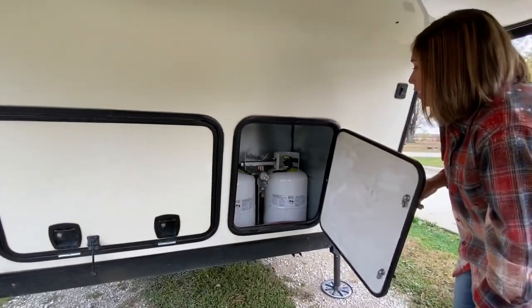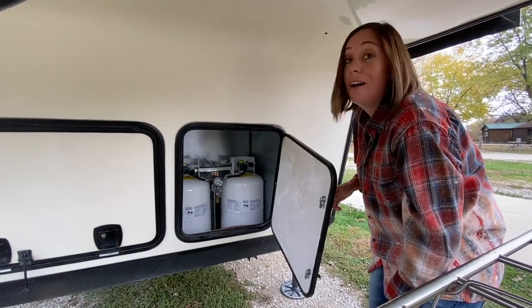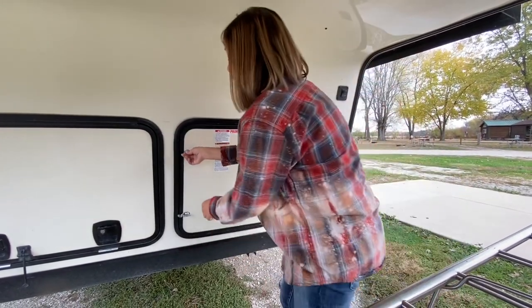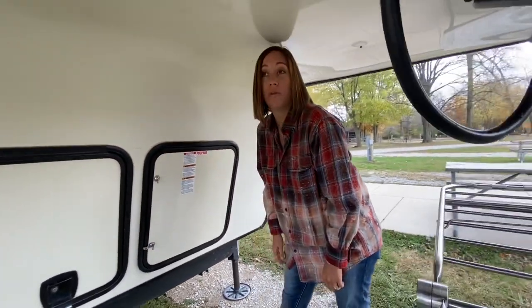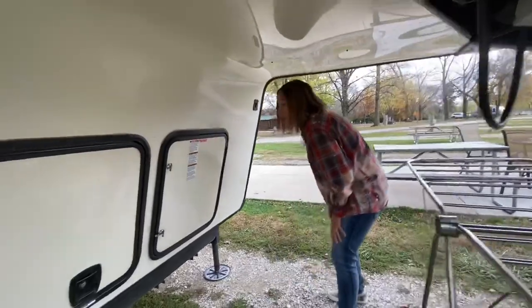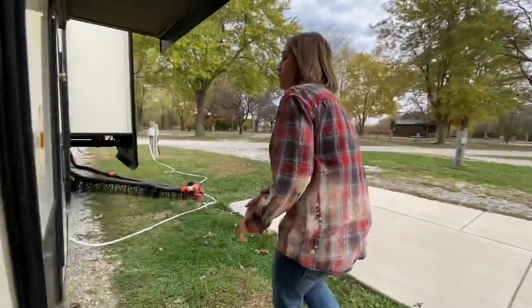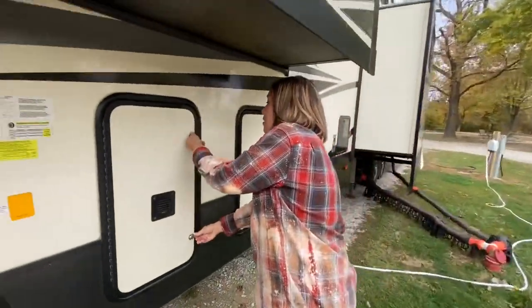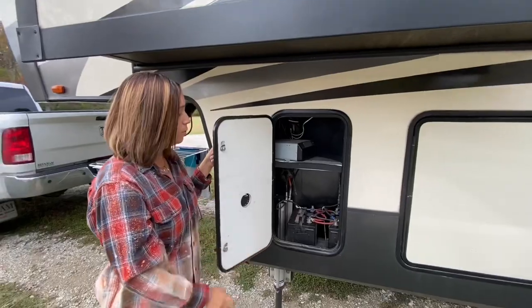Here we've got two propane tanks. I love that because if one runs out, you just turn the knob and then you can take the one that ran out and fill it up, so you always stay stocked with propane. Here are our batteries — we have two.